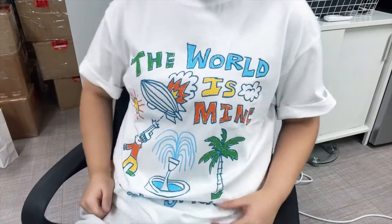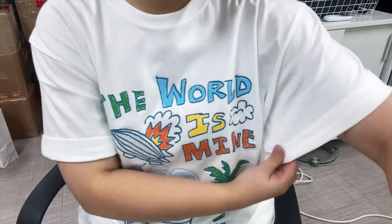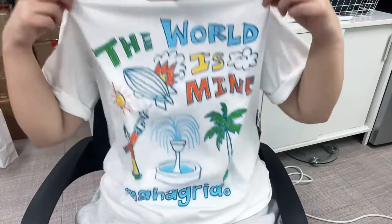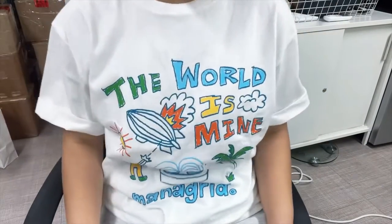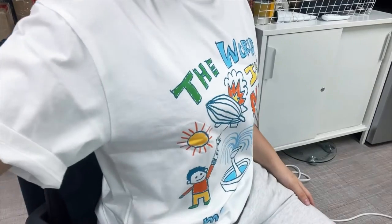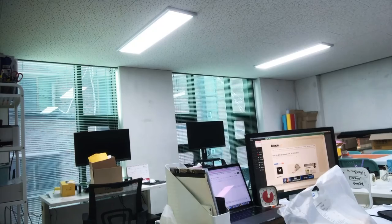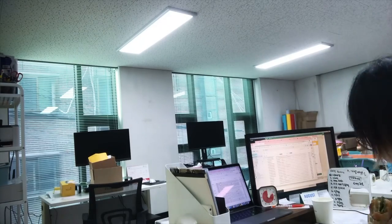Okay, so yeah, I'm going back to work with this Three Keys t-shirt. Let's work! Have fun!